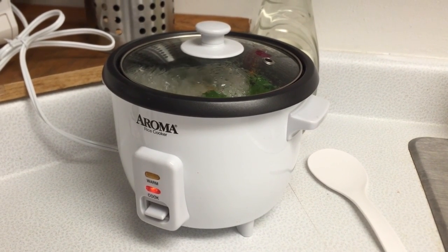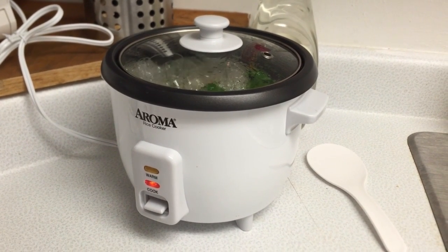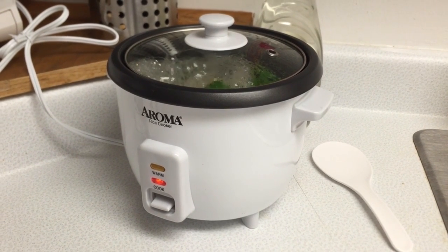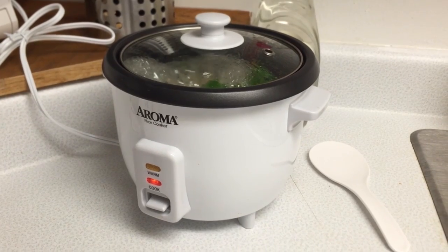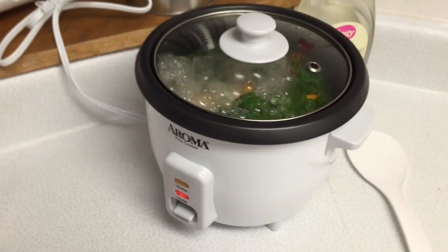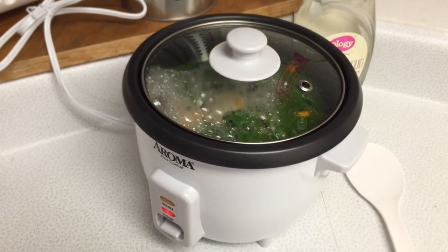This is my rice cooker. When I was moving in, I knew I needed a rice cooker, so we just went to Walmart and got the cheapest one. There are much nicer rice cookers out there, of course. But this one's gotten the job done.